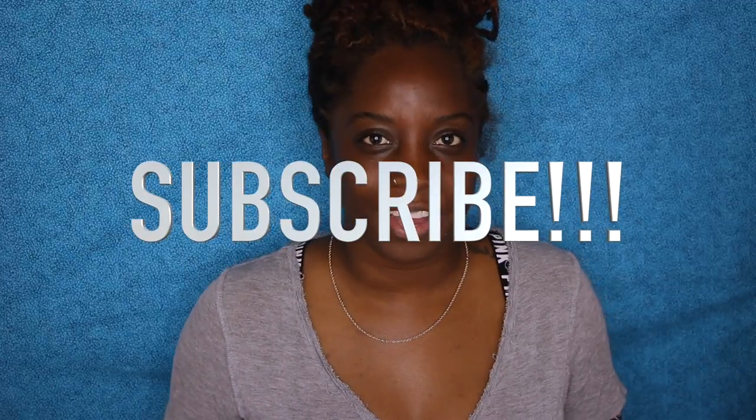Anyways guys, I hope you enjoyed this video. Don't forget to like, comment, and subscribe. And I will see you next time. See you later, Tiger Lilies! Toodles!